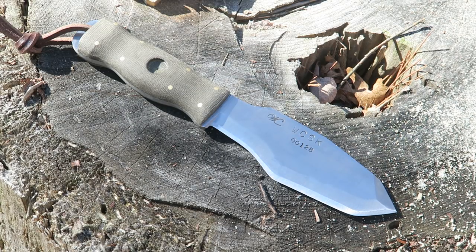It's got a saber grind with a secondary bevel. These knives are all done by hand — cut out by hand, ground by hand, finished by hand, handles finished by hand. So although these are part of a semi-production line — meaning William makes them in batches — no two of these knives are going to be exactly alike.